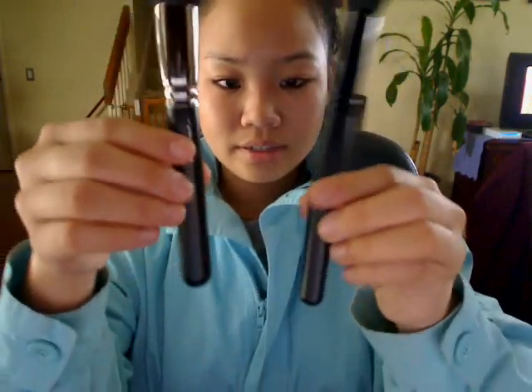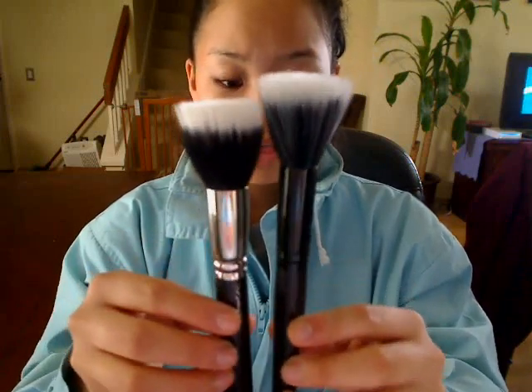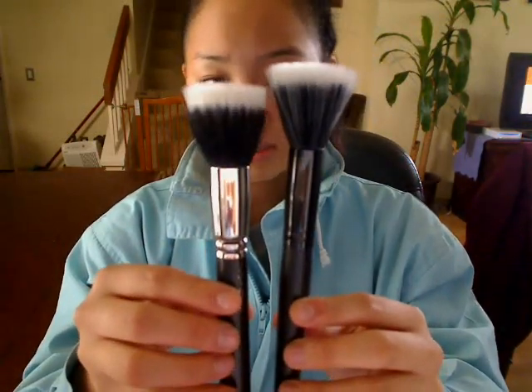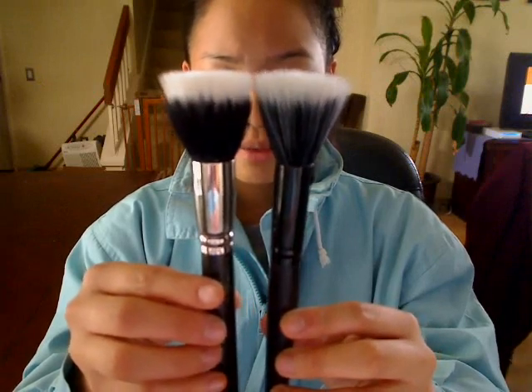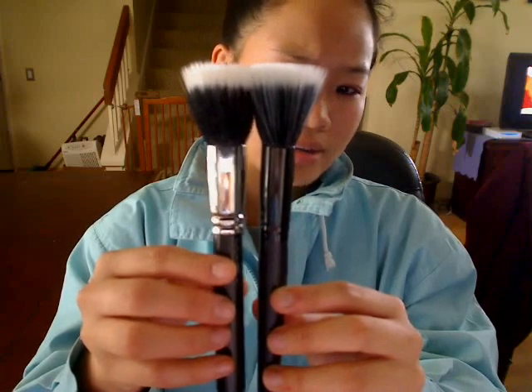If you look at the handles, the MAC one is just bigger. That also accounts for the fact that there's more fibers here, and you're going to need a bigger handle. The e.l.f. one is just thinner all around. The e.l.f. one overall is a little bit taller than the MAC one, and I think the fibers are a little bit longer.